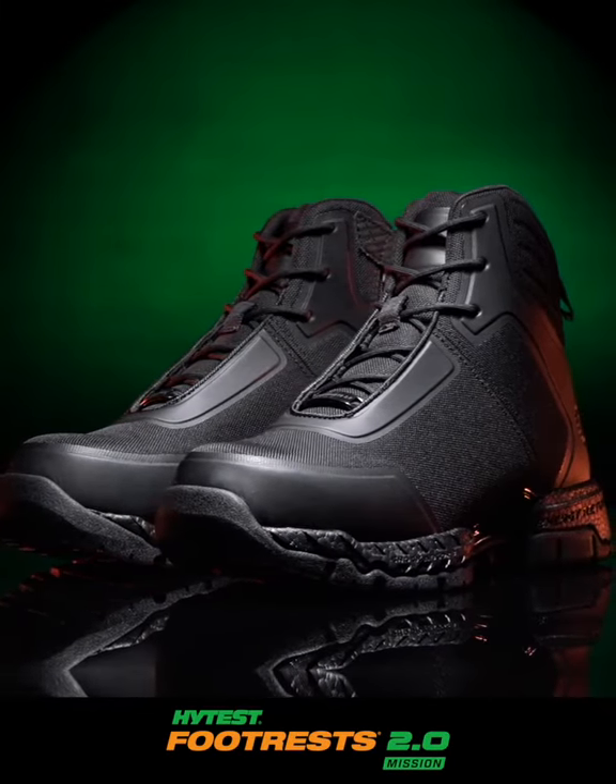Do your job safely every day with the Footrests 2.0 Mission from Hi-Test.